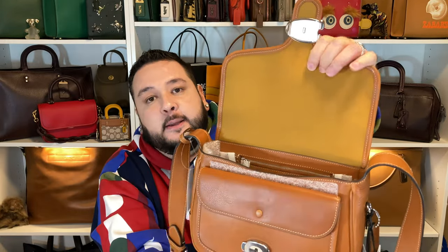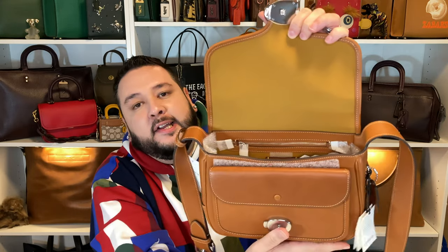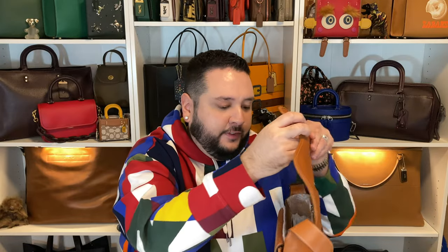Unfortunately, what I predicted Coach was going to do, they did — the interior is microfiber. I've heard some people say it's a really great quality microfiber, but honestly it kind of looks cheap to me. The suede interior on the Buy Now versions was phenomenal, but this one really cheapens the bag. For six hundred dollars, I don't know how I feel about that. I'm not a fan of the microfiber interior — that is definitely a thumbs down.